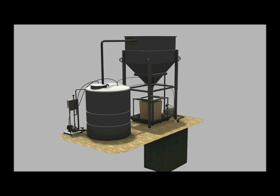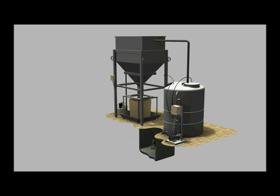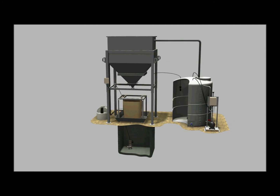Add-on components complement any need and include options to handle multiple collection points, redundant collection and recycling pumps, and automated trench and pit cleaning.